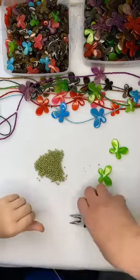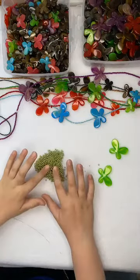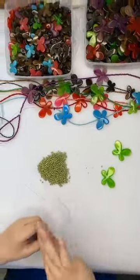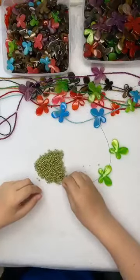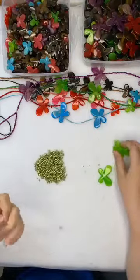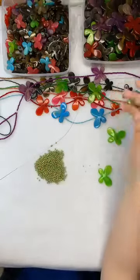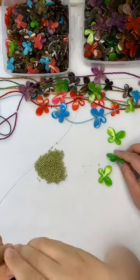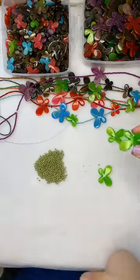Now we're going to take the other end of the tiger tail and start stringing our beads on. You want to put maybe two or three little beads on there and then your first butterfly. You want to get a smaller butterfly and put it on at the bottom. Now the butterflies do have larger holes - the larger ones have got larger holes than the smaller ones. So we're going to show you a little trick in a minute on how to handle those.